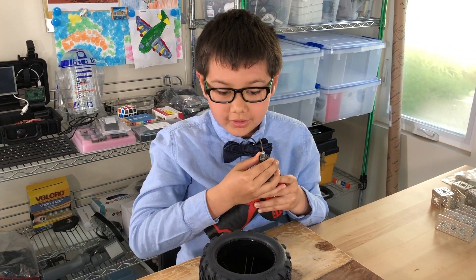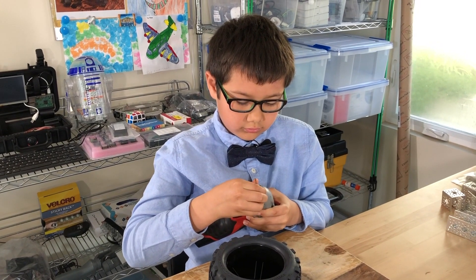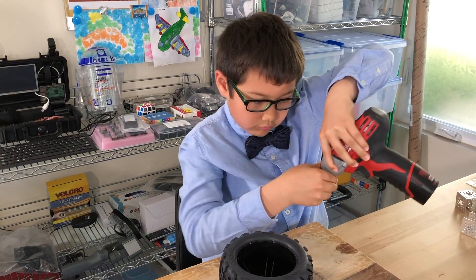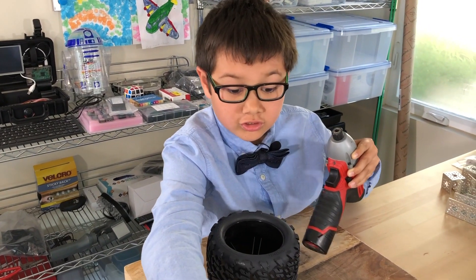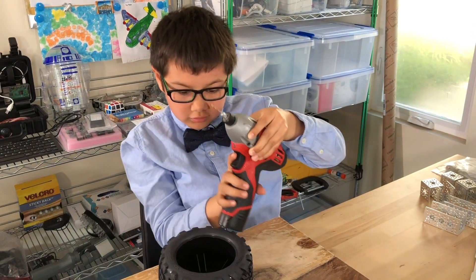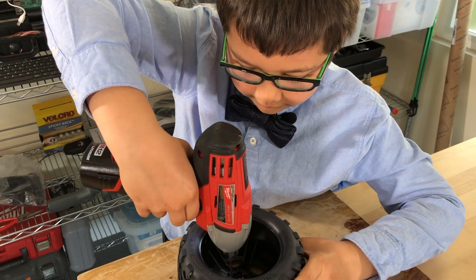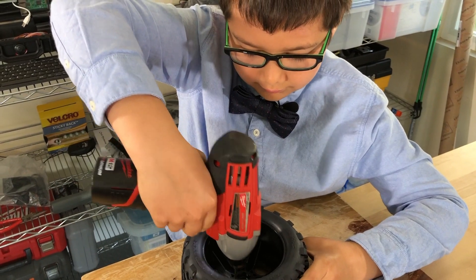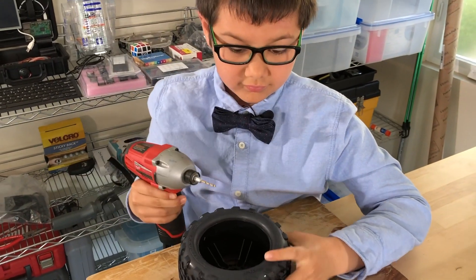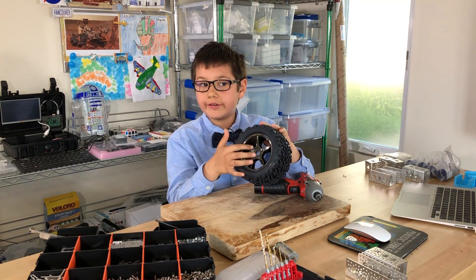I drill with the 5/64 inch drill bit, then switch to a 6/64 inch drill bit to finish the holes. I finally finished the wheel fabrication. You can see there are two clean cut holes on either side of the original hole.